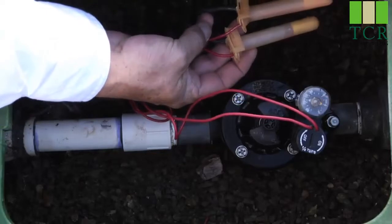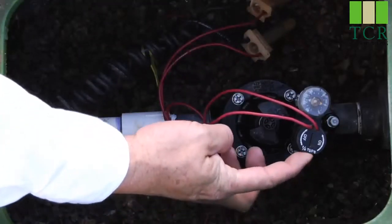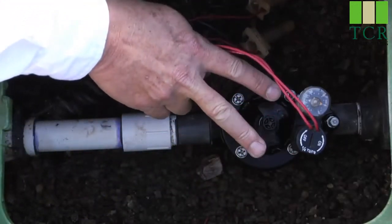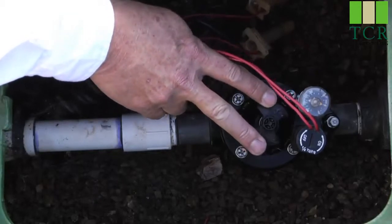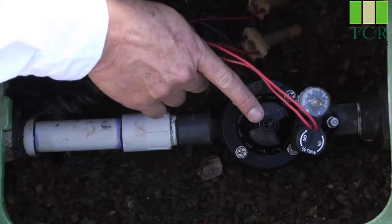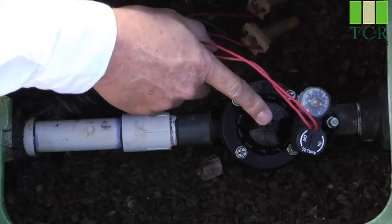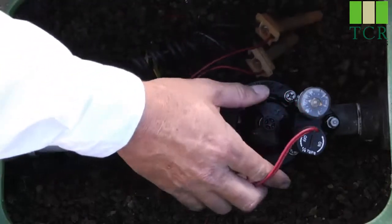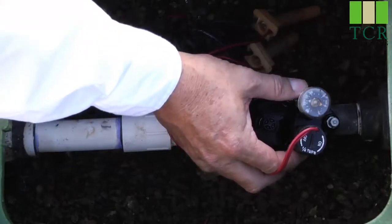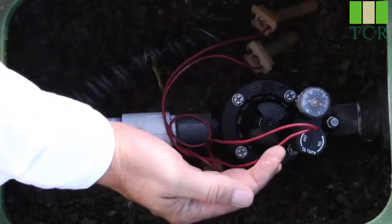It was installed with waterproof-style connectors. The wiring leads over here to the solenoid, which is what electrically actuates the valve. In the middle, we have the flow control handle, which regulates the amount of water that passes through the valve when the valve opens. In the center of that, we have the manual bleeder screw, that will manually actuate the valve. There is also an AccuSet pressure regulator — a field-installed accessory that allows you to dial in the exact pressure you want after the valve.